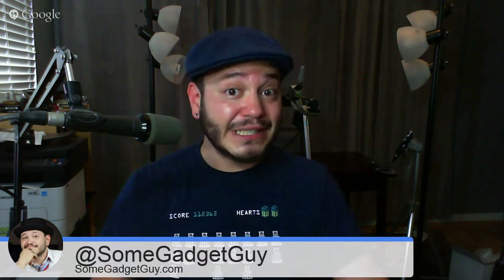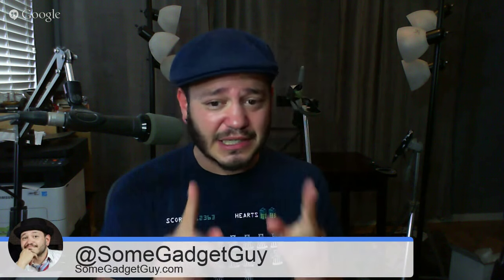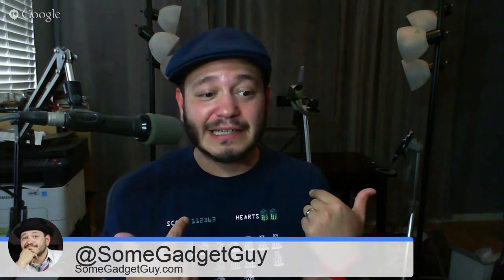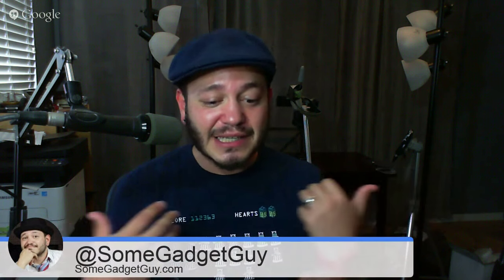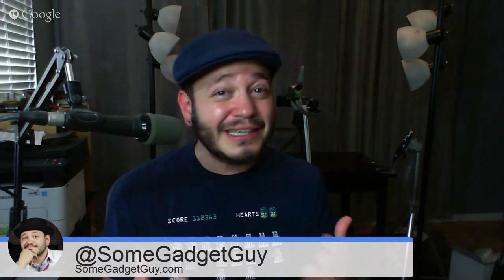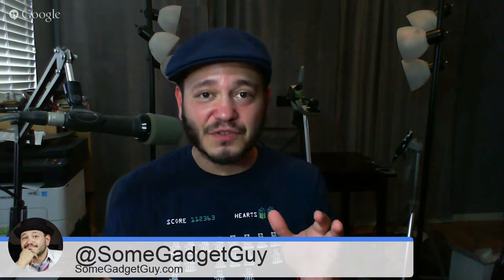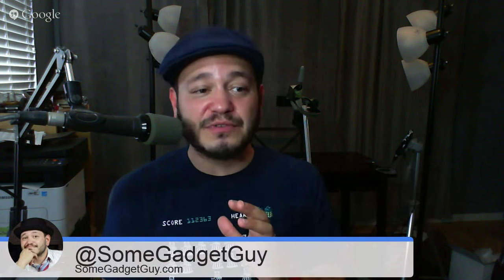We're going to jump right into some housekeeping. I'm going to lead with this because it's going to be a big deal coming up. We're getting to the end of July and the beginning of August. August is my birth month. Instead of expecting you guys to send me all kinds of presents, I have a ton of gear that I'm going to be giving away on this channel. It's going to be an entire week of giveaways.